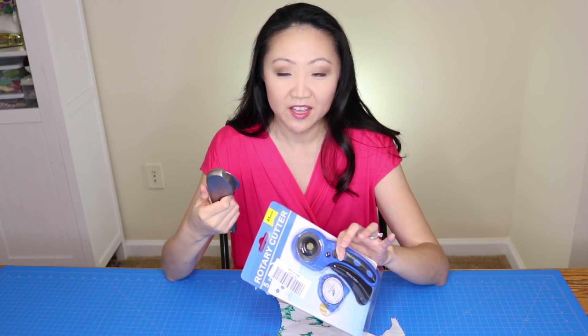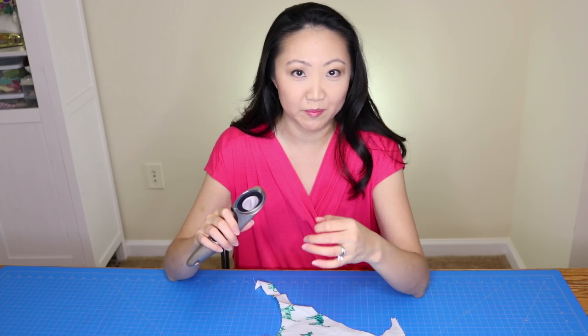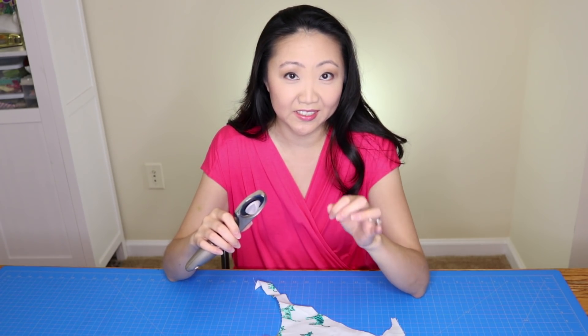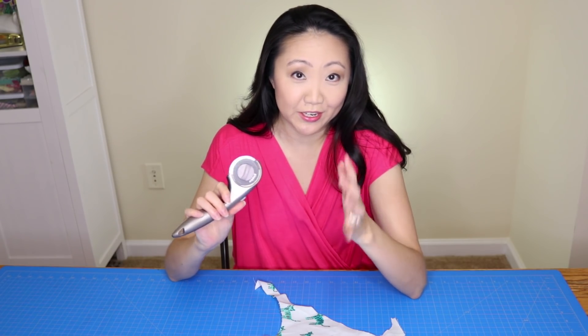This Ginger has served me well — I love it. A few years ago I ordered replacement blades from Overstock. I ordered three and accidentally got 18, and they said I could keep them, so I have a veritable lifetime supply. I haven't had to buy blades in years.